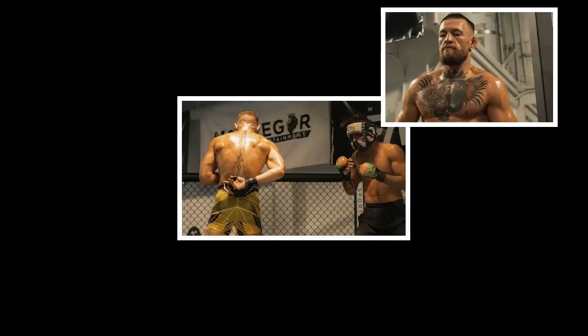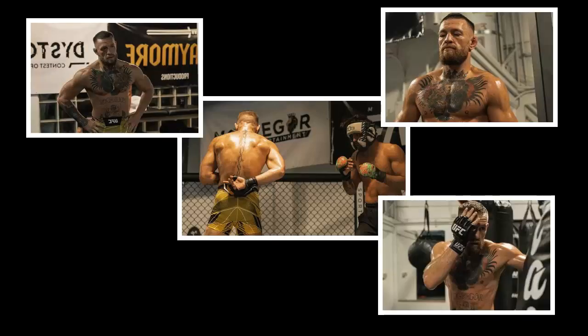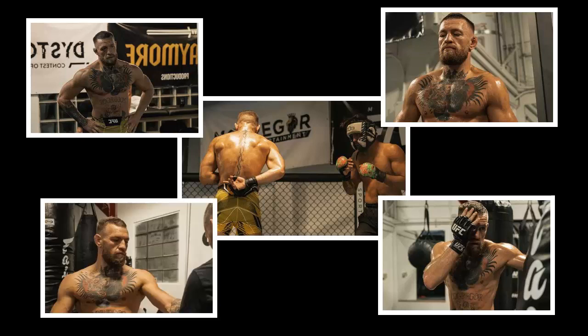Recently, Conor McGregor uploaded Instagram videos from his training camp for his trilogy against the Diamond. In those clips, you can see Conor showing a few of his impressive combinations. Today we will take a look in depth at what he was working on.